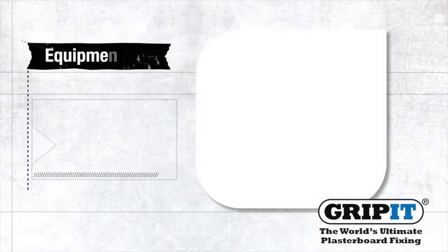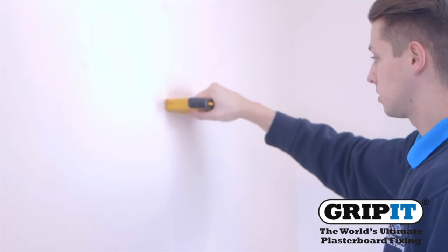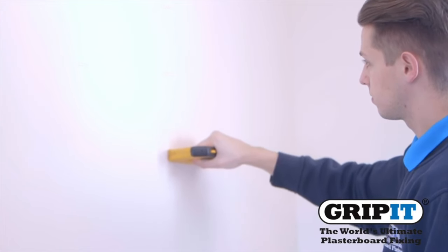Make sure you check you have all the equipment before you start. Before drilling, use a pipe and cable detector to ensure it is safe to do so.